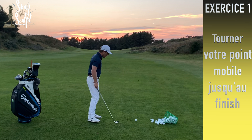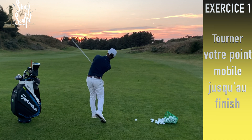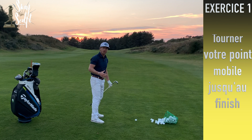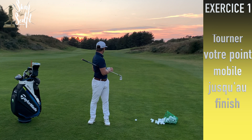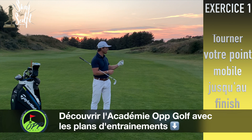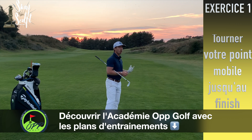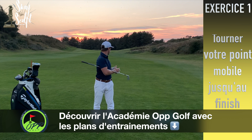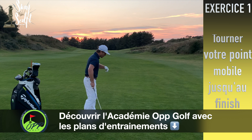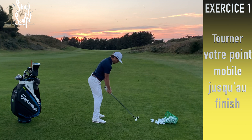On va essayer de penser à ce point mobile jusqu'au bout. Installez-vous au practice avec un fer 8, fer 9, ou même fer 7. Premier test pour identifier votre point mobile : si vous vous retournez simplement et que vos hanches tournent en regardant derrière vous, vous avez un point mobile bas dans les lombaires L4-L5. Si en tournant les hanches ne bougent pas et que seule la ceinture scapulaire tourne, votre point mobile est plutôt haut.